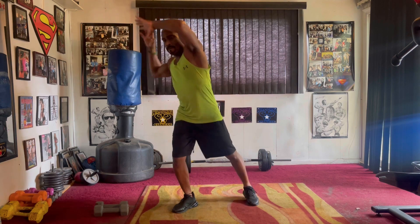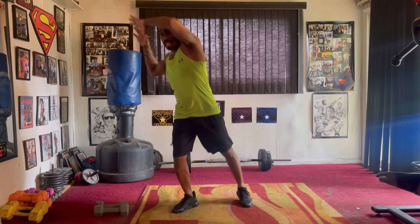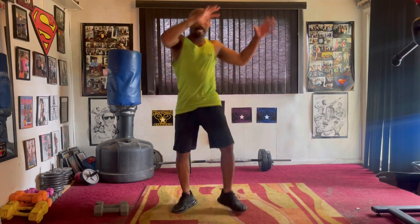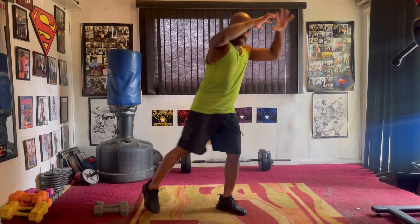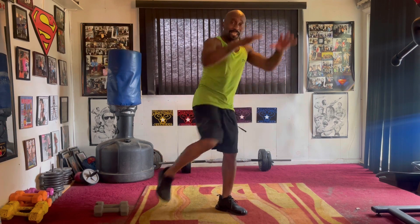High knee, slow it down. Two, three, four, five, six, seven. Switch it up. Right side. Pull it eight — two, three, four, five, six, seven.